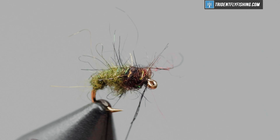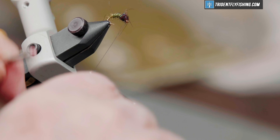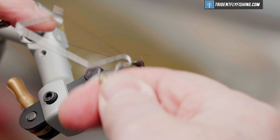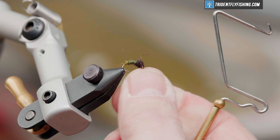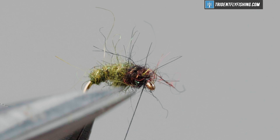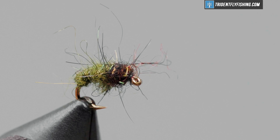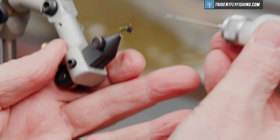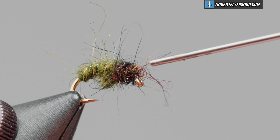And then back to the eye. Get out our whip finish tool. Four or five turn whip finish. Cut our thread. It's optional as to whether or not you put any head cement on this — Loon's water base would work just fine. We'll put a drop of that on, but I don't think it's really necessary on this little fly.